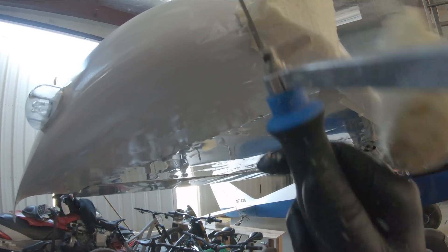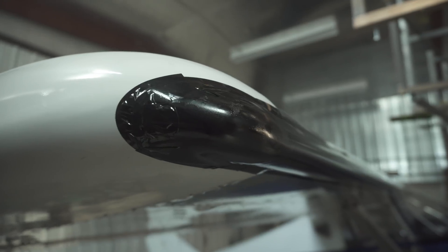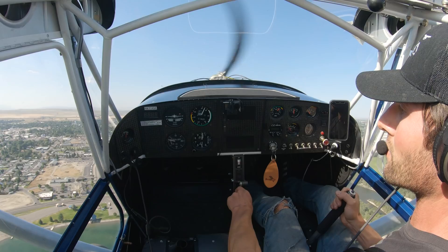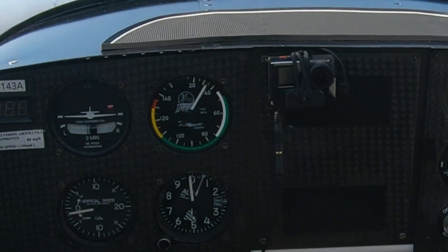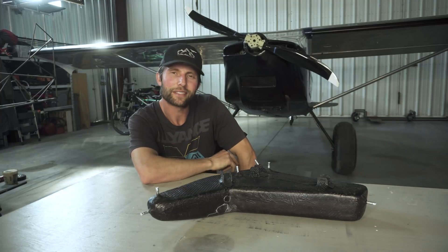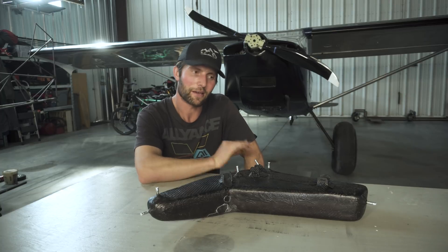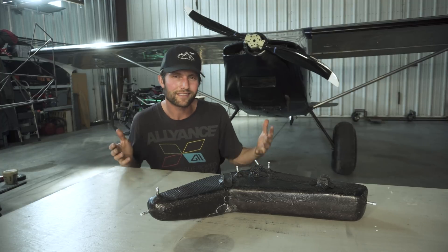I did wing cuffs on the leading edge of the Capella, thinking they may help me get my stall speed down a little bit slower. I put them on, went up on a super windy day, and was getting it down to like 20 to 25 miles an hour before it would break away. I was so blown away — I was like, wow, this is the bee's knees. I was super stoked on it, so I ended up glassing them in. But before I put them on permanently, I tested again and it turned out I was able to get just as slow without the wing cuffs. The wing cuffs appeared to do nothing — they actually made it worse. They lowered my top end speed by five to ten miles an hour. So I guess all that work was for nothing, but that's experimental. It's fun trying stuff out and seeing what works and what doesn't.